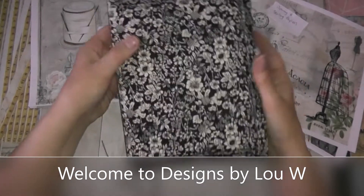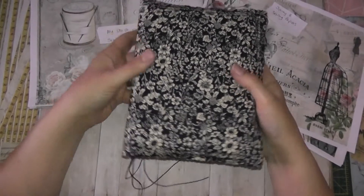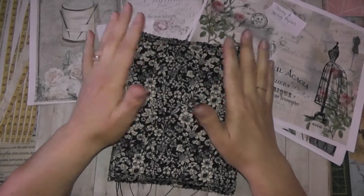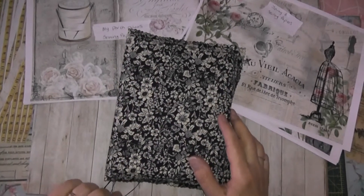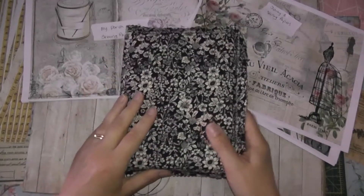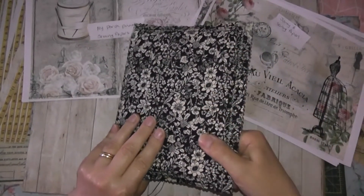Hello, this is Louise from Designed by LouW. Welcome back to my channel. I just wanted to show you the fabric journal that I've started. I've got the cover already made. It's from packaging — you can hear the squoosh squoosh.